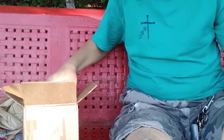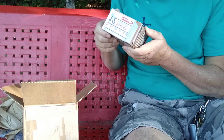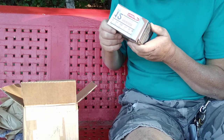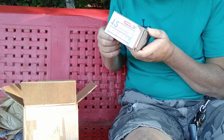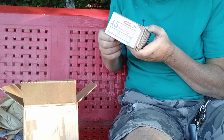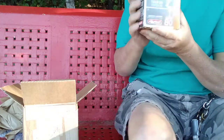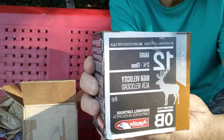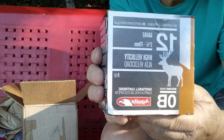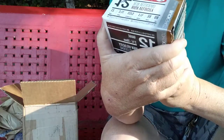What else do we have? Looks like another box of 12 gauge. We got some 12 gauge — high velocity, zero-ought buck. High velocity zero-ought buckshot. Took me a minute there. A whole box of that. I believe it's 25 in there.